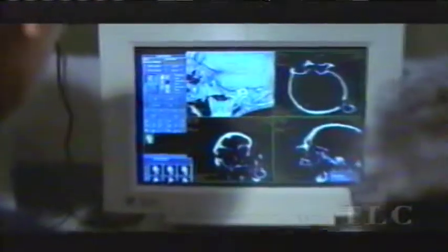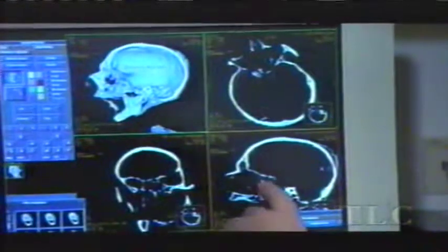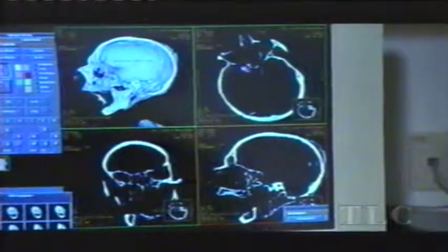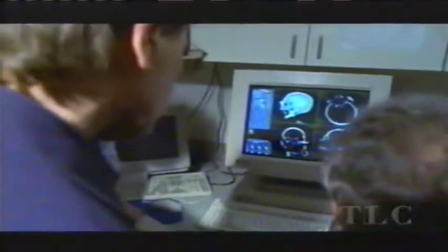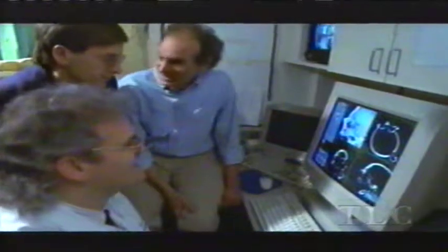Do the broken nose bones in our mummy look like those in an ancient Egyptian mummy? Right where that cursor is, is where they went in through the nose anteriorly and broke right through the skull — and you can see it right here. We've got a match. Now we know for sure how the Egyptians removed the brain.